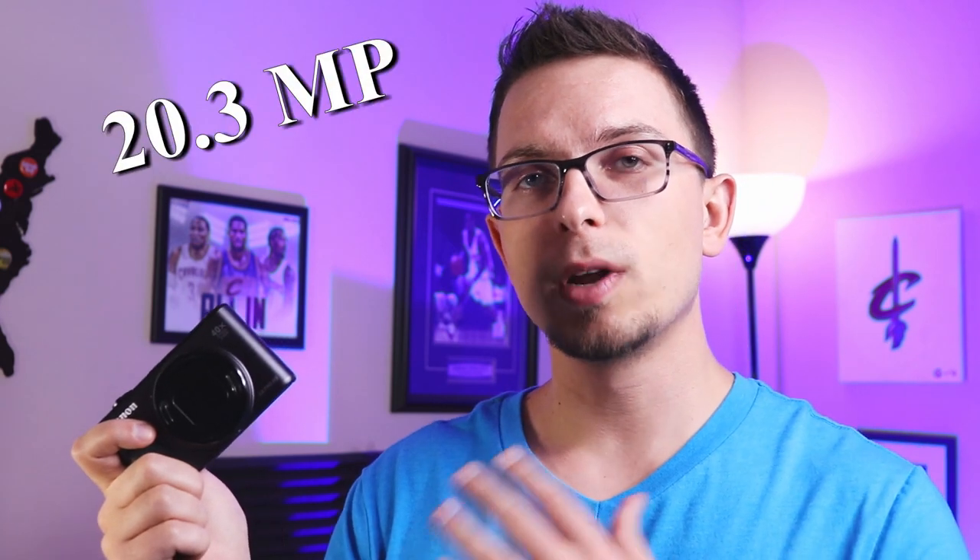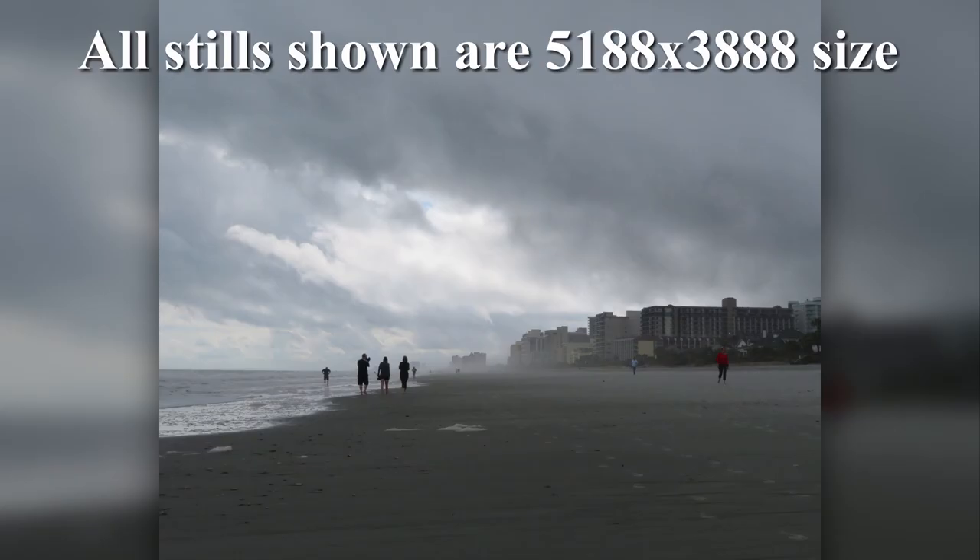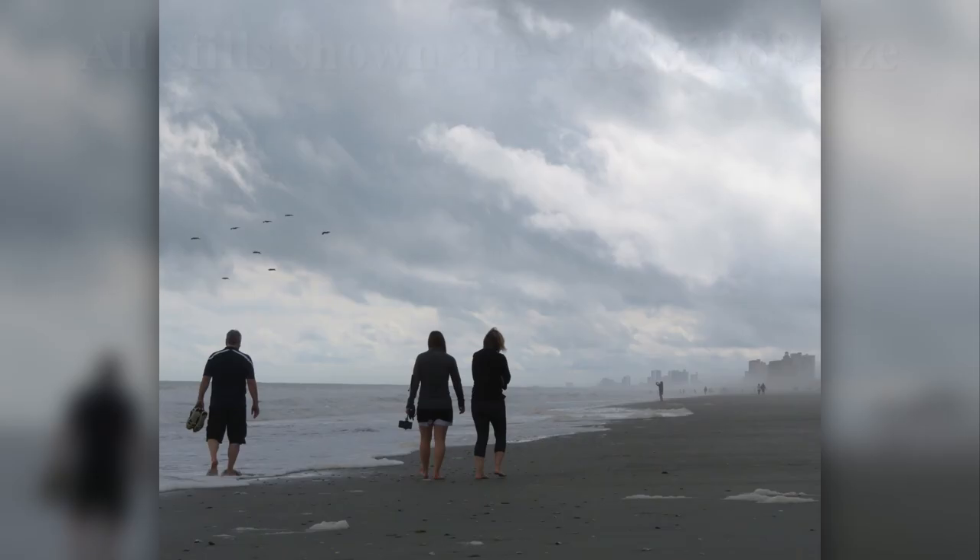This is one of my favorite cameras right up there with my Canon SL2. So these are going to be a bunch of pictures today that I've taken with this Canon SX730. This is a 20.3 megapixel camera. Without further ado I'm going to take you through some of the shots. All the stills shown are going to be 5188 by 3888 file size.